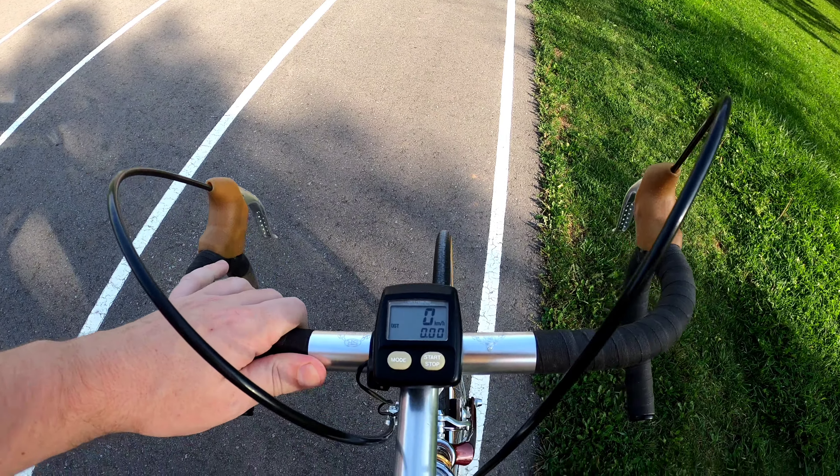I'll let you see the brakes — everything works just like new. Okay, maybe it's time to shift into a more aggressive gear.